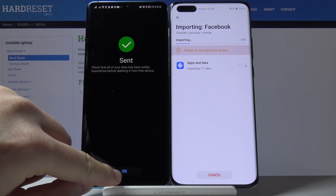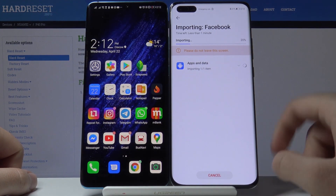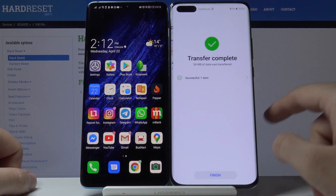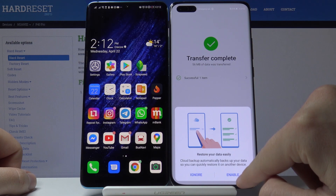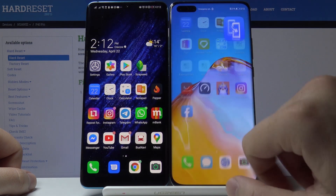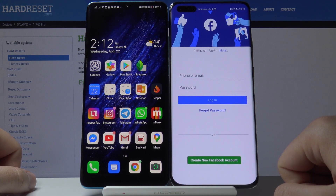Tap OK on your Android phone. The P40 Pro is now importing Facebook. Once the transfer is complete, tap Finish — you can ignore any other prompts — and now you can open Facebook on your Huawei P40 Pro.